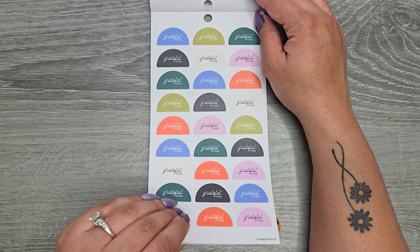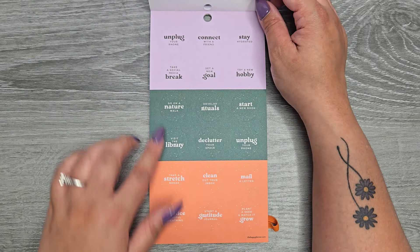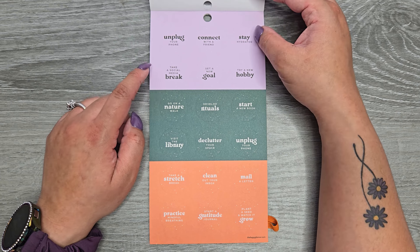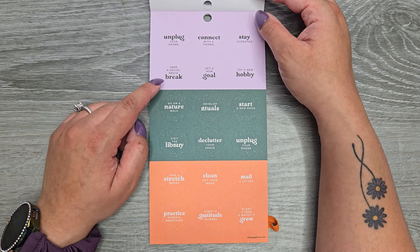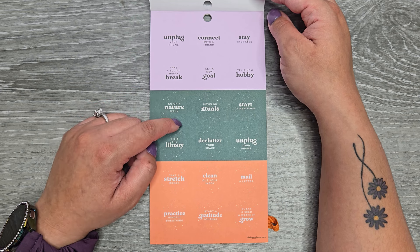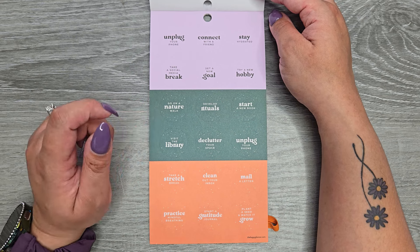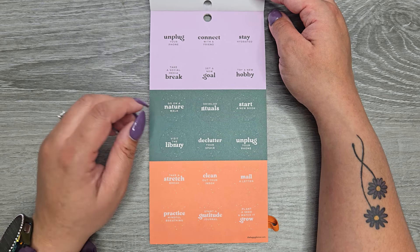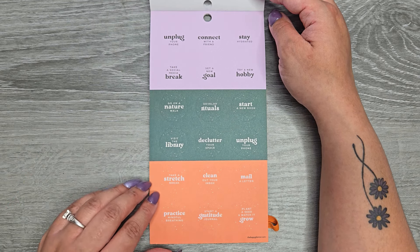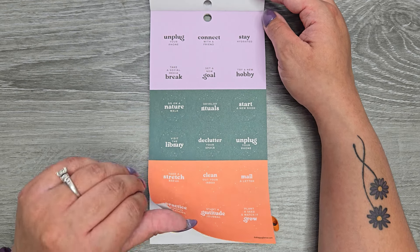These are on clear sticker paper and they all say 'grateful for.' Then we have circles: 'unplug your phone,' 'connect with a friend,' 'stay hydrated,' 'take a social media break,' 'set a new goal,' 'try a new hobby,' 'go on a nature walk,' 'develop rituals,' 'start a new book,' 'visit the library,' 'declutter your space,' 'unplug your phone,' 'take a stretch break,' 'clean out your inbox,' 'mail a letter,' 'practice mindful breathing,' 'start a gratitude journal,' 'plant a seed and watch it grow.' These are on clear sticker paper with gold foil.